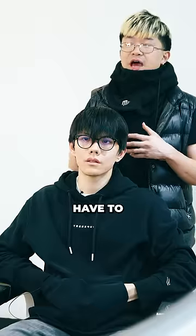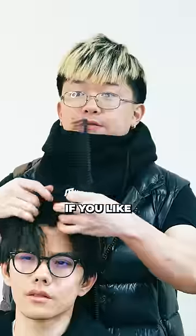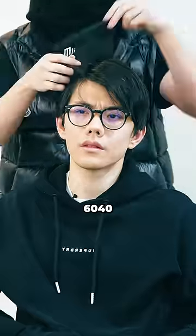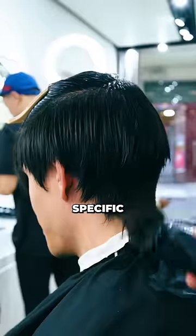You can always have it down like this — you don't have to style it with the hair down. You can style it like a fringe, you can part it, you can have it slicked back, or you can do like a 60-40. You have more room to play and you don't have to stick to that one specific hairstyle.